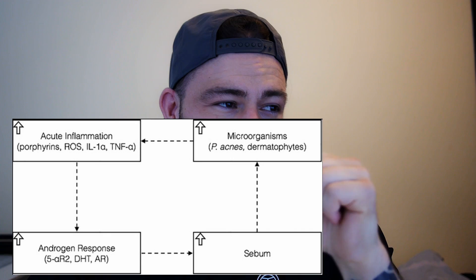I have a little graph on my computer — I'm going to show it up here so you can follow me. If we look at this circle from this study — linked below as usual — we can see there's a vicious circle of androgen response.